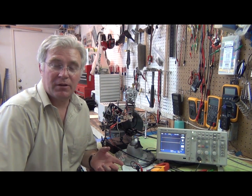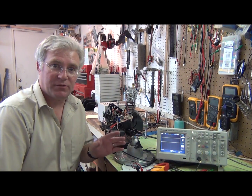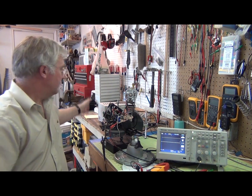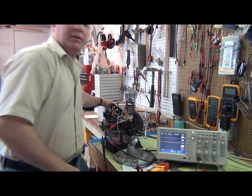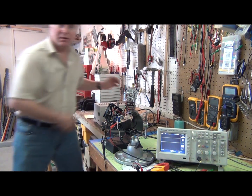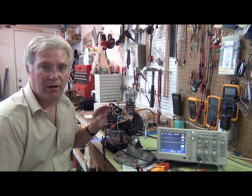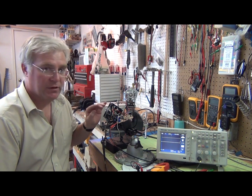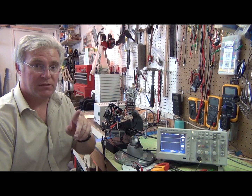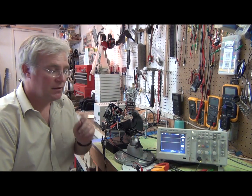Hi, welcome back to ToddFun.com. I'm going to continue working on this power supply for the lathe. I've got a little bit of time tonight. What I'm actually going to do is just test the voltages with this oscilloscope. Now that I have my isolation transformer over here, I can use my scope with this circuit pretty much anyhow I want, and I won't be damaging my scope or myself. If you missed the power isolation transformer video, look back at that one and you'll see why it's so important.